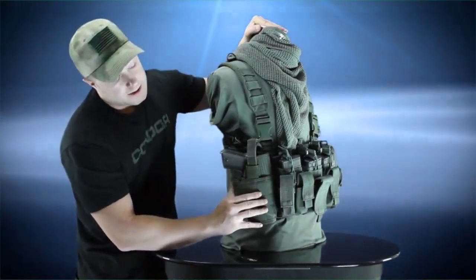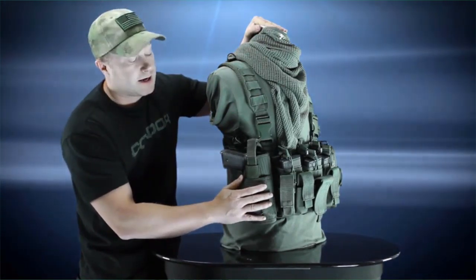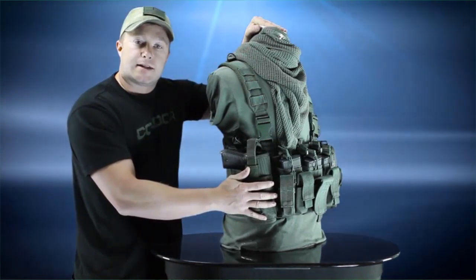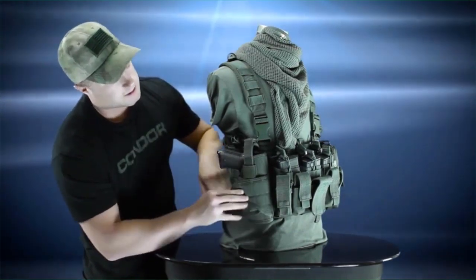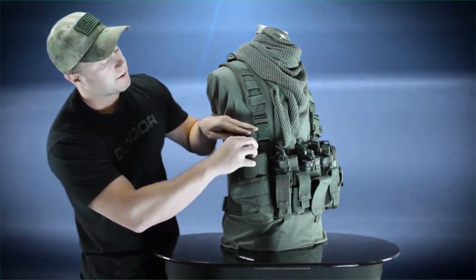Now here we've got the VT pistol holster. This pistol holster is great because it can accommodate pistols of different sizes and pistols that have flashlights and laser mounts underneath the barrel. It opens up so it can take bigger ones, and it's also got hook and loop retentions up here that keep your pistol in place when you're moving.